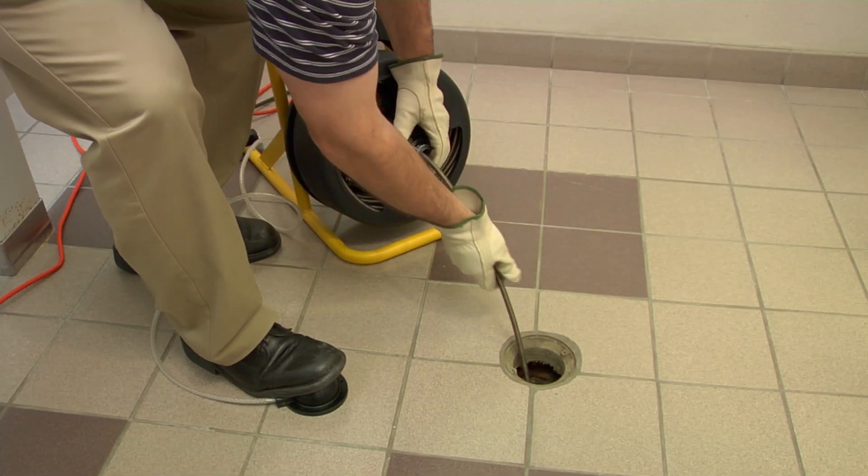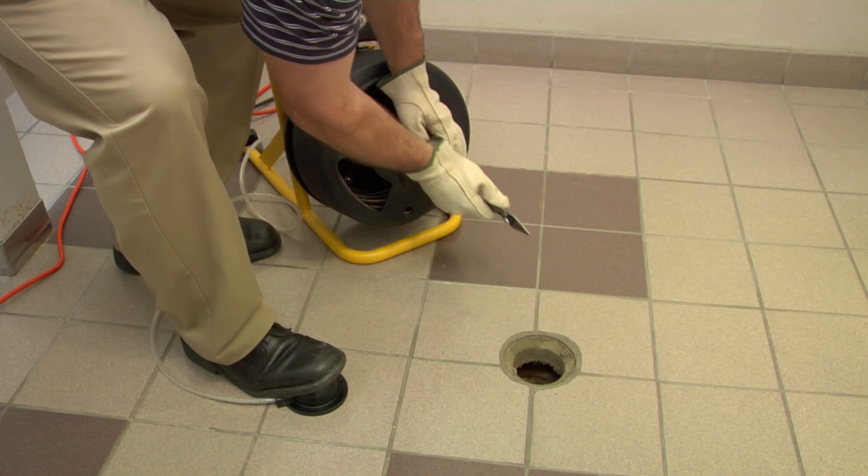This is a manual feed drain cleaning machine, meaning you must pull the cable out and push it back into the drum when finished.